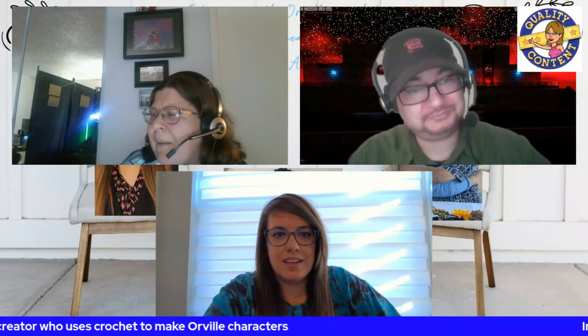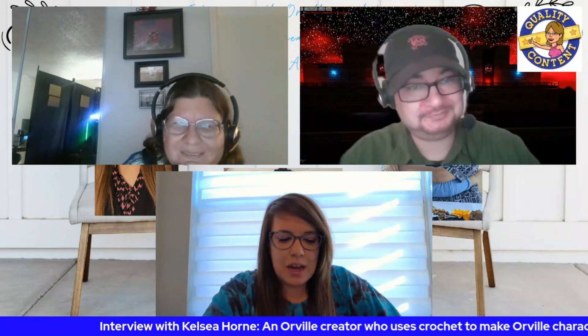Is there anything else you want to say before we wrap up? No, I think you covered pretty much everything. Anything you want to plug away, Kelsey? I think I'm good. I hope everybody enjoys this interview and we'll see you next time. Bye-bye.